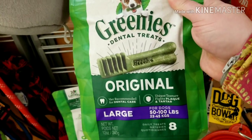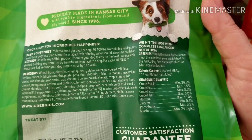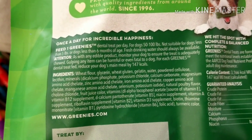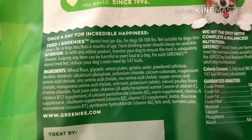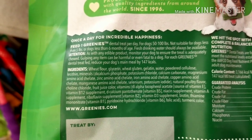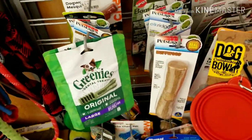Everybody loves to feed these — the creamies. Let's look at those ingredients: wheat flour, wheat gluten, gelatin, powdered cellulose. Right off the bat, this is an allergy in a bone. All of those are inflammatory ingredients. No wonder there are so many cases of dogs that eat one of those and then have severe diarrhea.